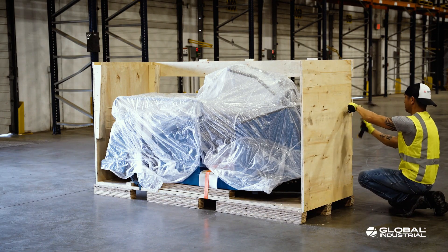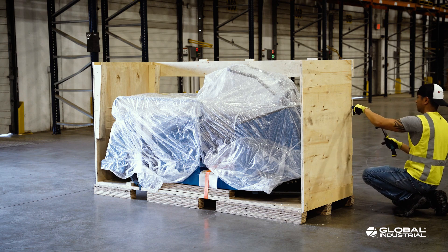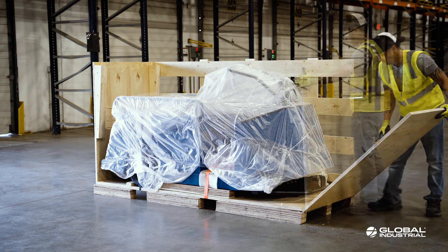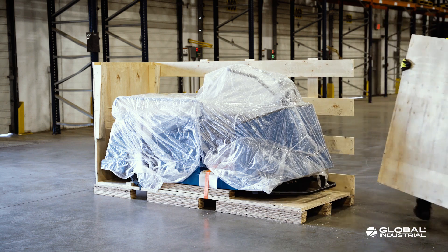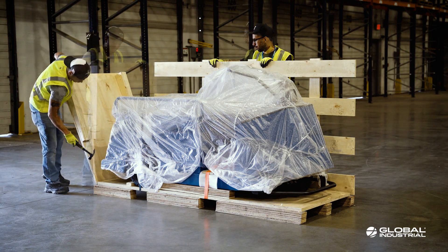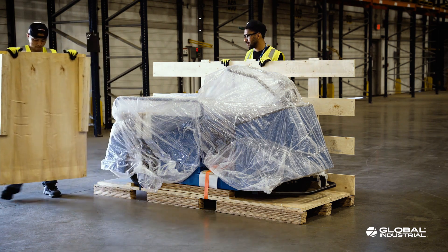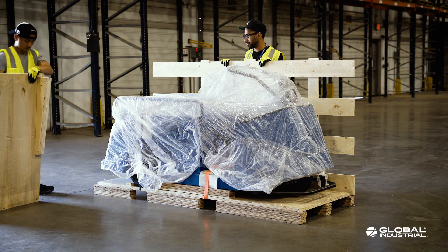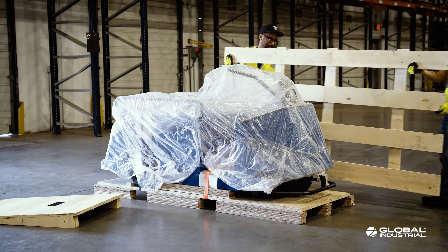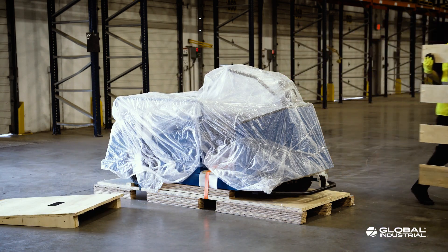Proceed to pry the nails and loosen the front panel, and continue to work the panel free from the pallet base. Once the front panel is free, remove it from your work area. Proceed to remove the rear ramp panel from the crate. Place the ramp aside as it will be required for vehicle drive off. Remove the final back panel from the crate and away from your work area.